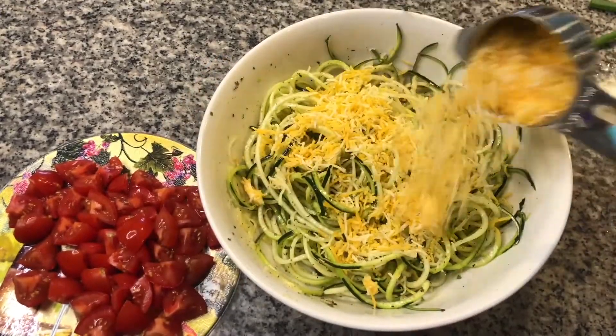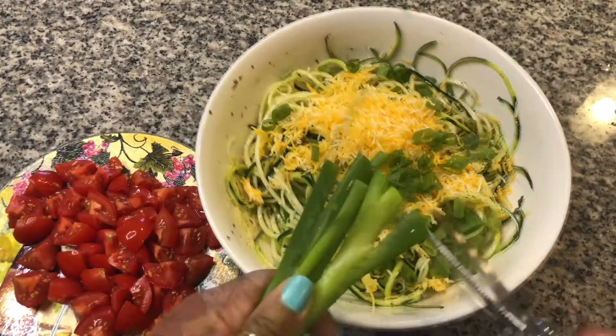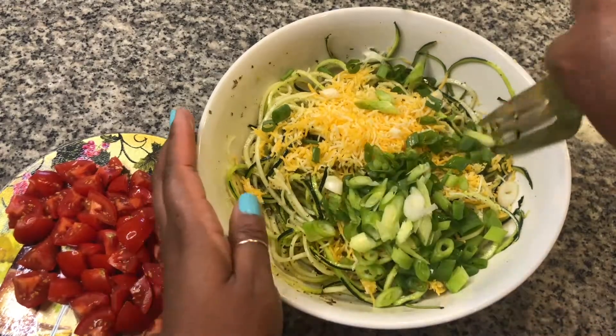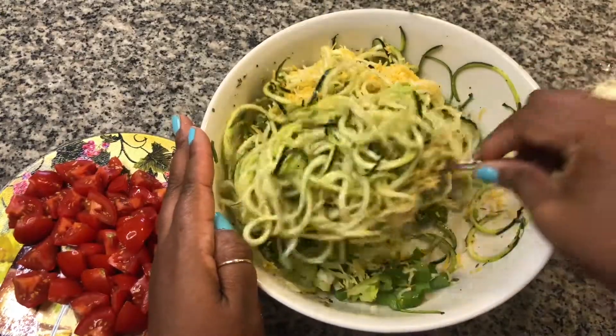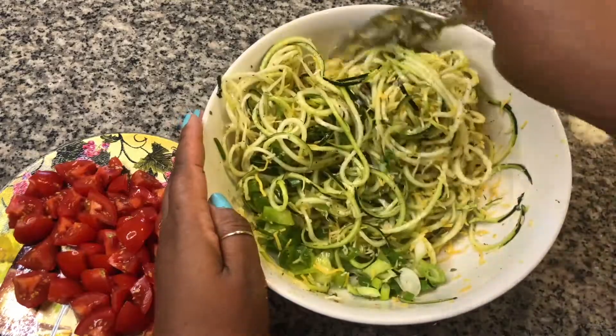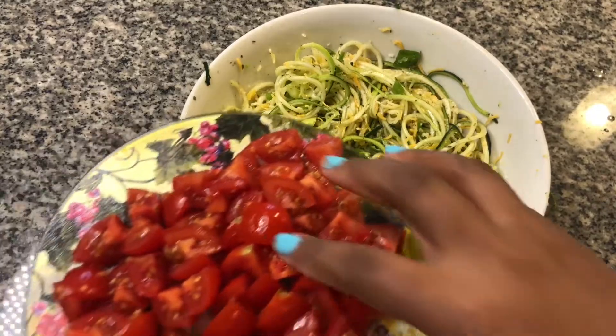Add half a cup of finely shredded cheddar cheese. Cut two stalks of scallions thin. Stir the cheese and scallions into the zoodles thoroughly. Put the tomatoes in the center of the zoodles.